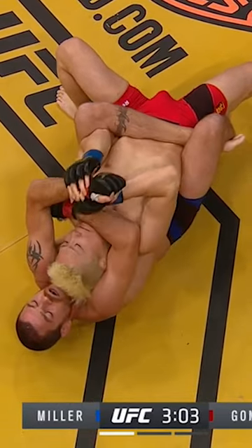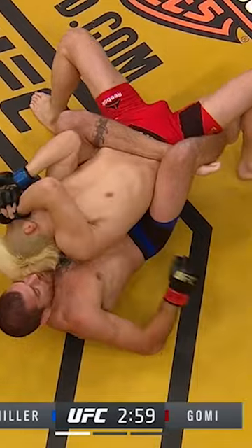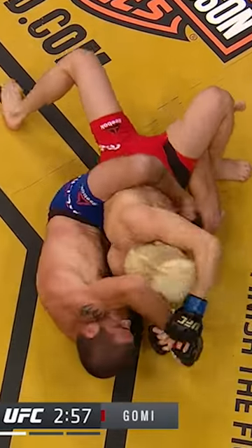Also look if Miller may decide at one point to engage his legs and try to trap one of Gomi's arms with his legs, giving up the body triangle if he doesn't feel like he could get past the defense without it. Now he's got him flattened out.